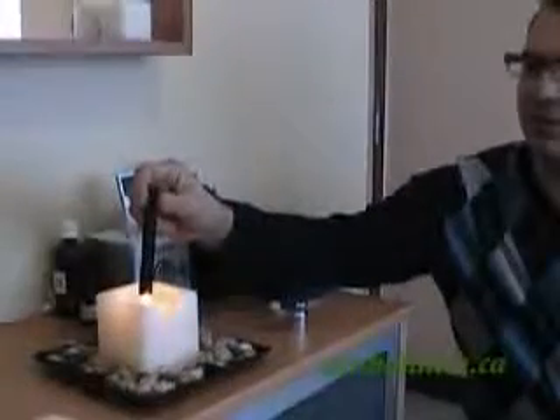The moxibustion stick looks like a cigar or a large piece of coal. It's a herb called ai ye, or mugwort. To light it, you're best to use a candle — just hold it over the flame like so. It'll take a minute or two to light.